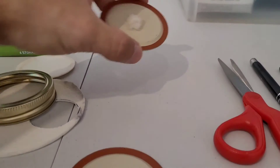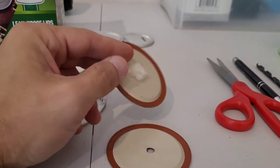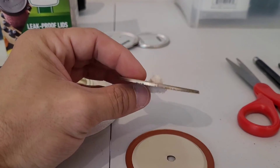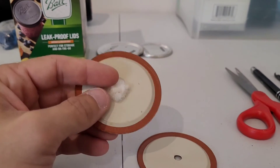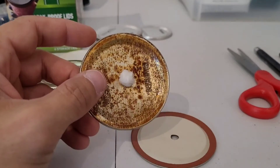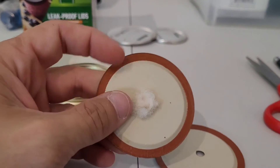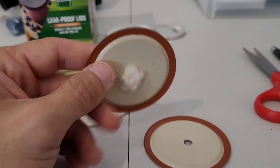Another very cheap option is polyfill — polyester pillow stuffing. You can get it from Walmart or some craft store. All you do is bunch it up and jam it into your quarter-inch hole with a screwdriver so it's nice and tight, then cut off the excess with a pair of scissors. This is a pretty good option — it's going to last a whole lot longer than Tyvek. I've never personally run these, but I've seen lots of people use them with great effect. Probably wouldn't use this on a liquid culture, but for grain it should be good to go.